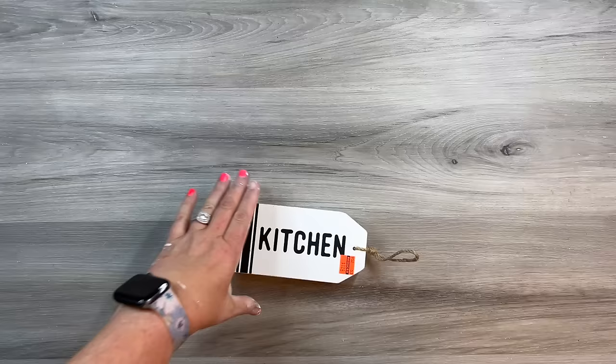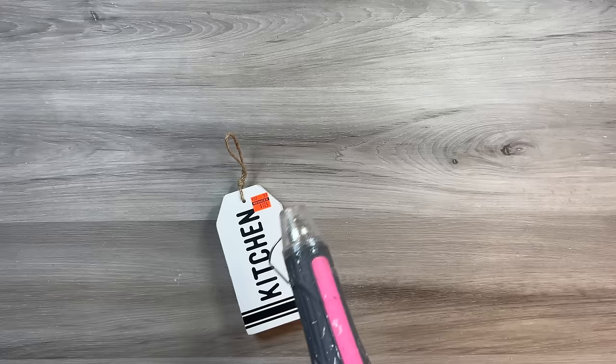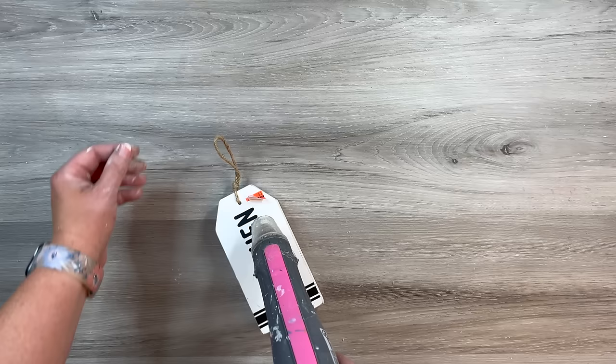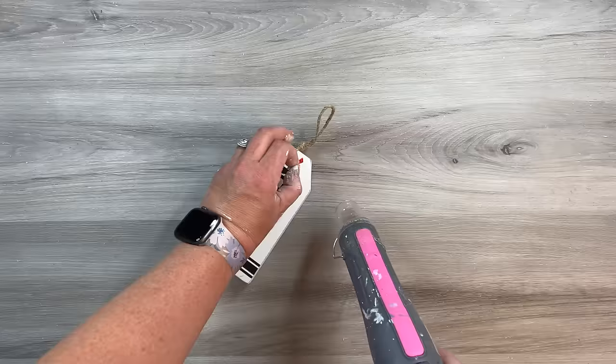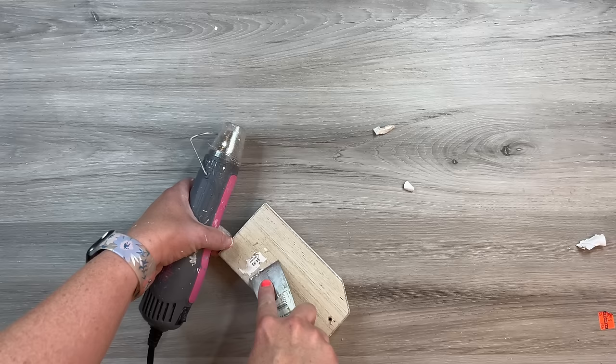Every once in a while you need a DIY that's super quick and easy but turns out absolutely darling, and this is exactly that. I picked this tag up at Hobby Lobby clearance for less than $2, but Dollar Tree and Dollar General also have tags. I loved that it had the ticking stripe already on it and I wanted to save it, along with the quality twine — it was just a matter of untying it to pull it off.